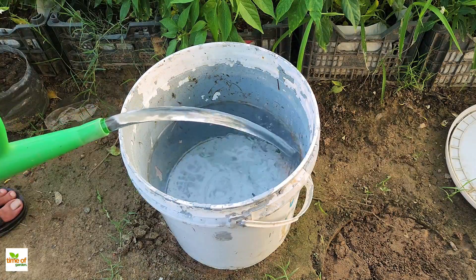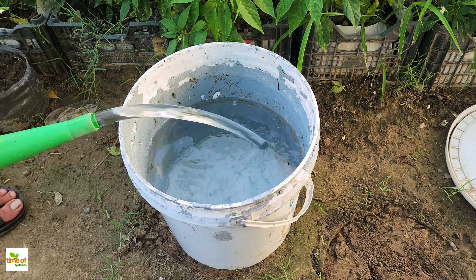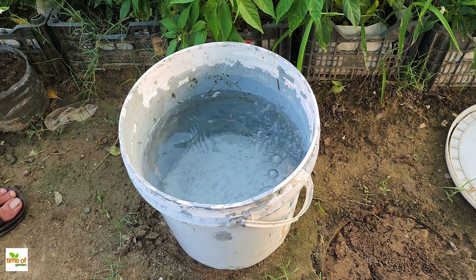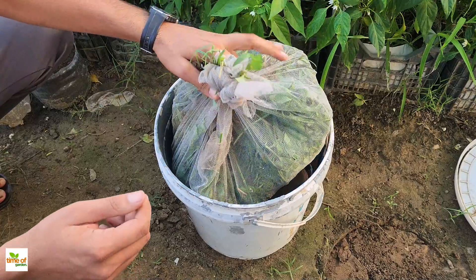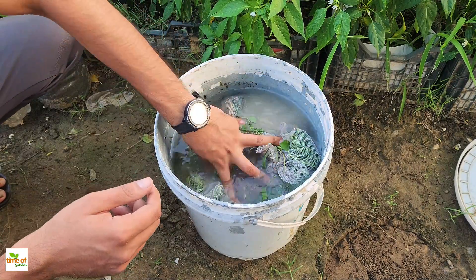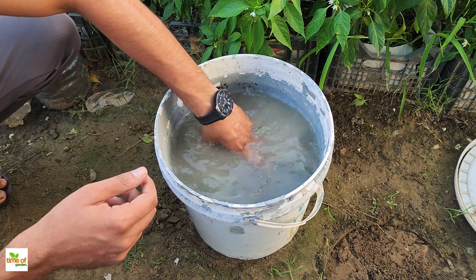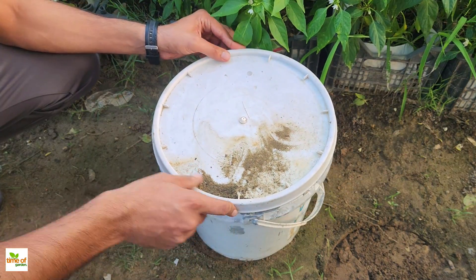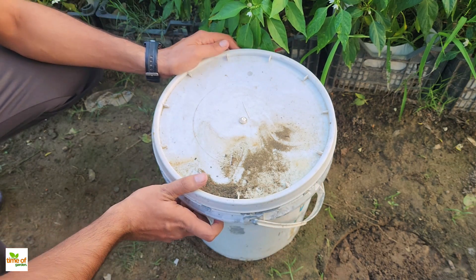Now get yourself a five-gallon bucket. Fill it with rainwater or non-chlorinated water, as chlorine can kill the beneficial microorganisms that help break down the weeds. Once the bucket is filled, place the pouch of weeds and wood ash into the water, making sure it's fully submerged. Close the bucket lid. If you don't have a pouch, you can just toss the weeds directly into the water, but using a pouch will make it easier to strain later.